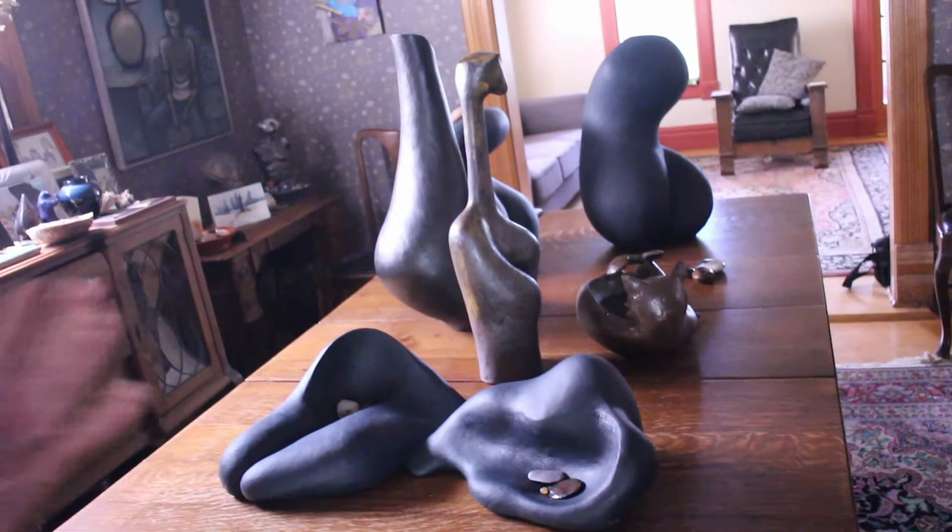The pieces are going to be in the gallery — Phillips Gallery — starting June 19th, so I hope you can all come and enjoy it.